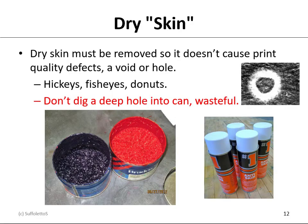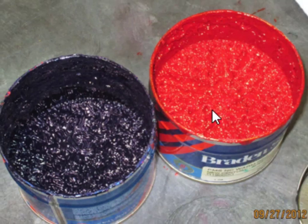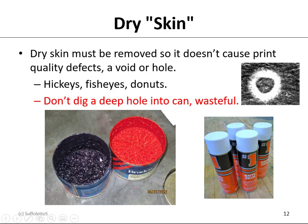Dry skin must be removed so it doesn't cause print-quality defects like voids and holes — we call these hickeys, fish eyes, and donuts. You don't want to dig a deep hole into the can, as that's very wasteful. A hickey is a particle that is large, tall in height, and hard and rigid. It depresses the blanket around it so it can't transfer to the plate or to the paper, leaving a void or a hole looking like a fish eye. You have to slice around the outer edge and peel the skin off to avoid hickeys, and you can use an aerosol can of anti-skin spray on the can.